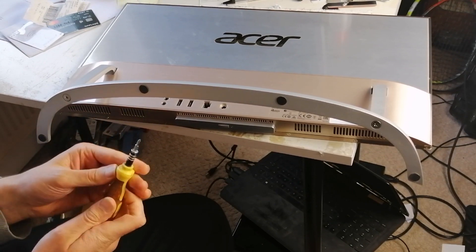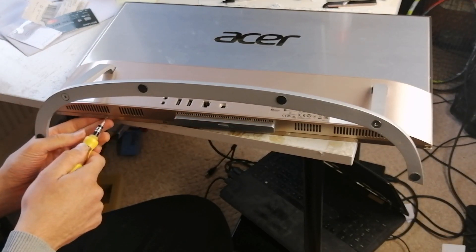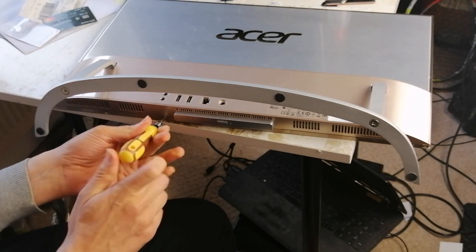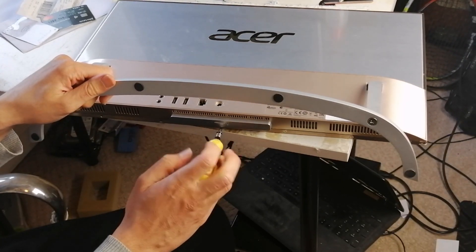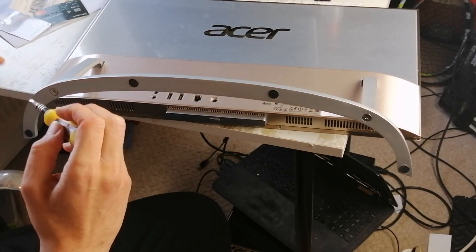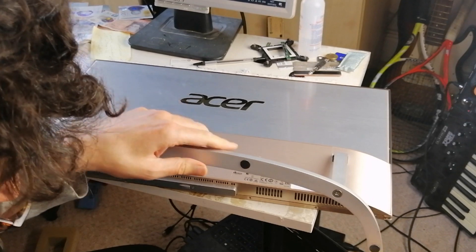I've never done this before, so I'm just going to use a Phillips screwdriver to remove the screws from the base here — one, two, three, four, five, six screws.